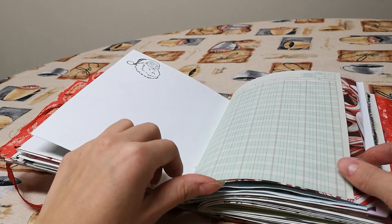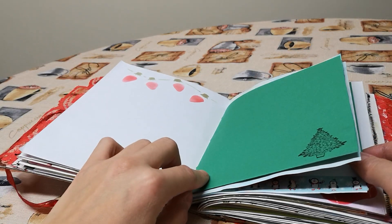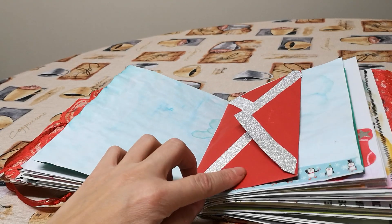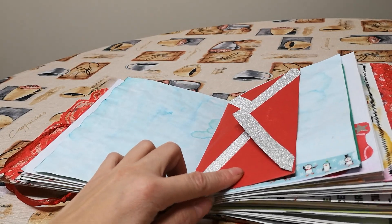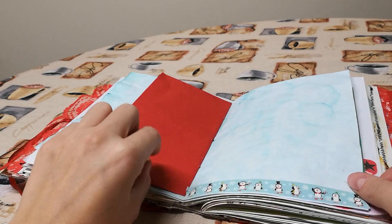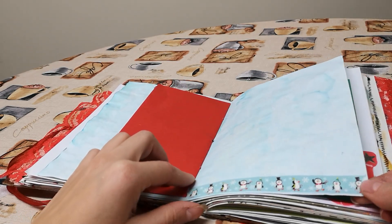Lots of writing space, lots of space for pictures, no coffee dying. There is dyed paper, but none of it's coffee dyed. An envelope that I just added some silver tape to — I think that's really pretty. Some of my paper tape that I picked up this year.